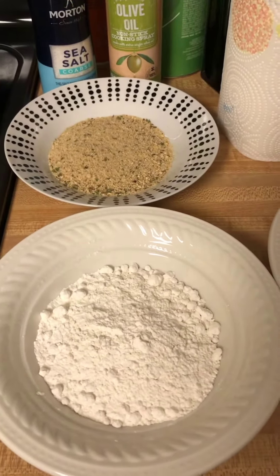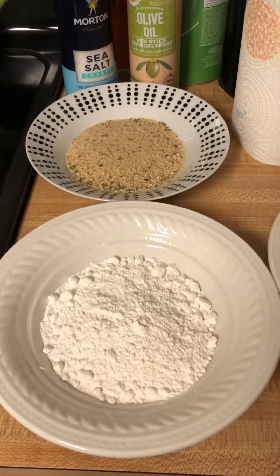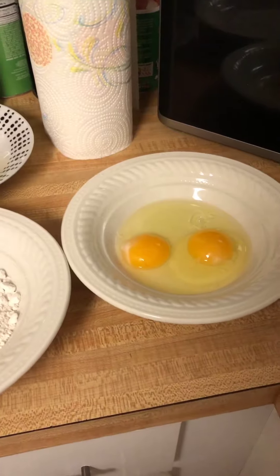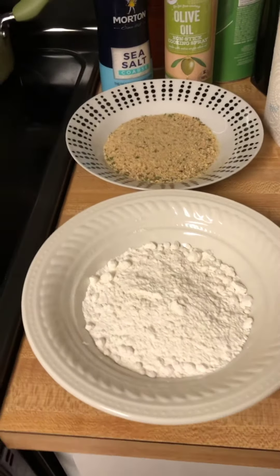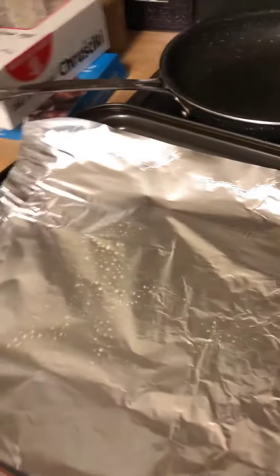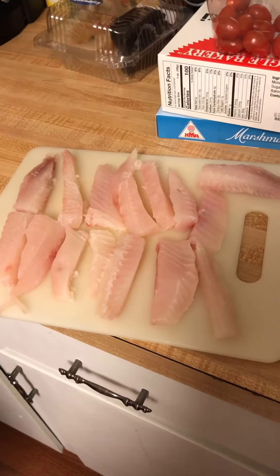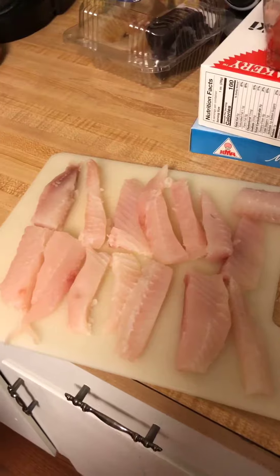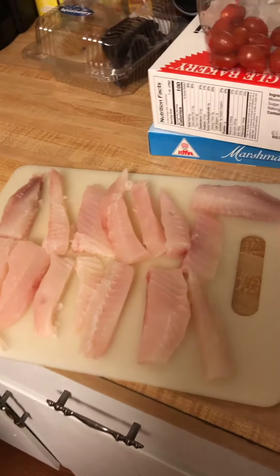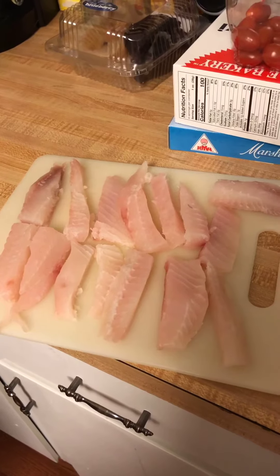I'm going to dip them in all of this and coat them really nicely so they crisp up. You can totally put them in a frying pan and fry them in oil to make them crispy, but I'm actually going to bake them in the oven — a little less work and less time consuming. I'm going to put a nice coat on them and bake them at 350 for about 25 minutes or less. I'll see how they look since fish doesn't take too long to cook through.